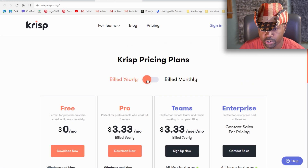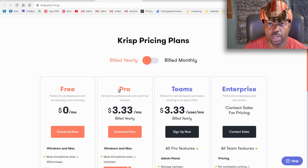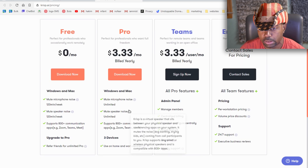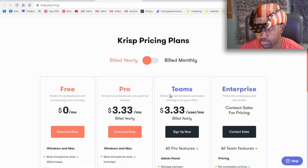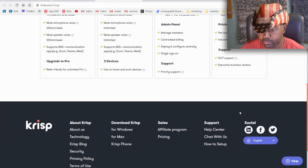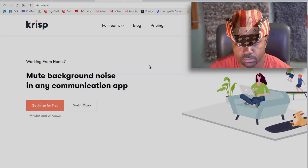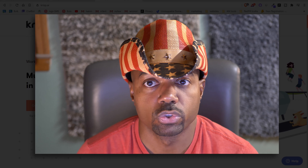If billed yearly, the Pro version comes to three dollars and 33 cents per month, and the Teams version is also three dollars and 33 cents per user per month billed annually. Enterprise pricing still requires contacting them. That concludes the overview and review of Krisp.